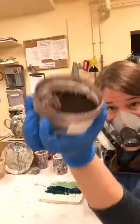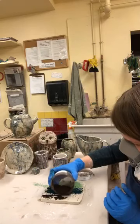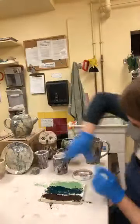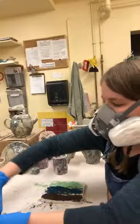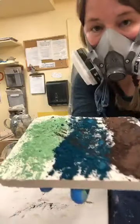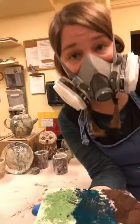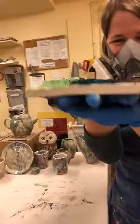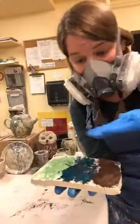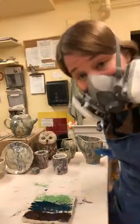The last stain going on is a nice brown color. I'm in a bit of Darth Vader mode right now with this mask, but I wanted to show you about how thin the layer is — very thin, just coating the top surface of the slab.